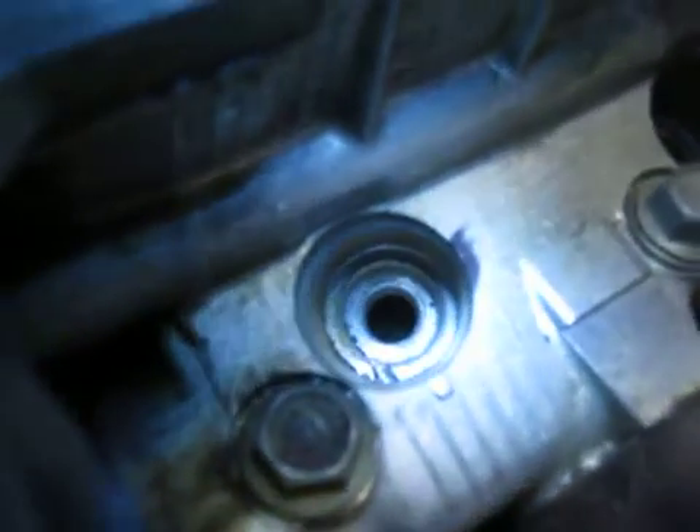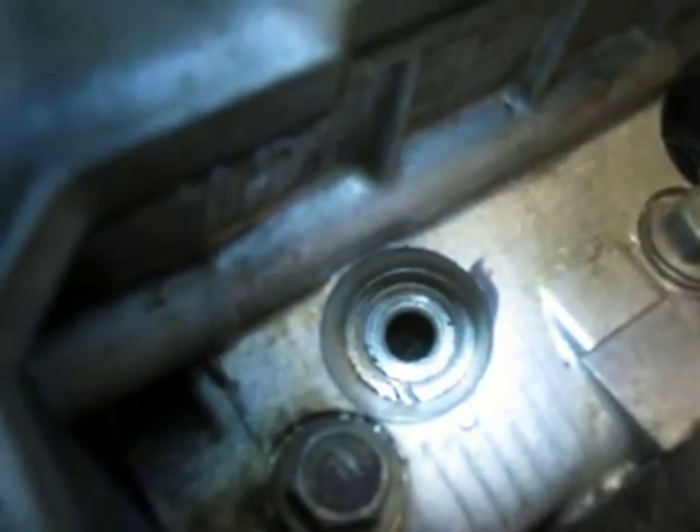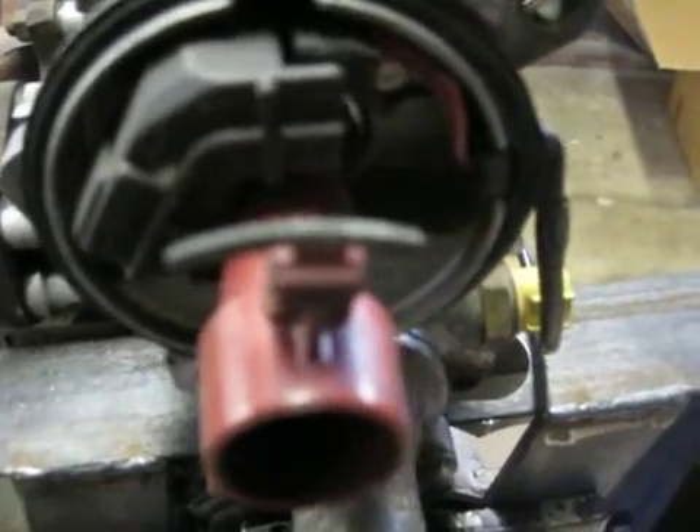Number one piston — you can actually see it — it's at top dead center, and the rotor is pointing at the wire, if there was a cap on there, that goes back to the number one piston.